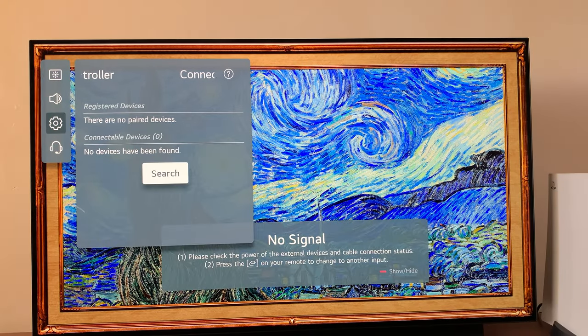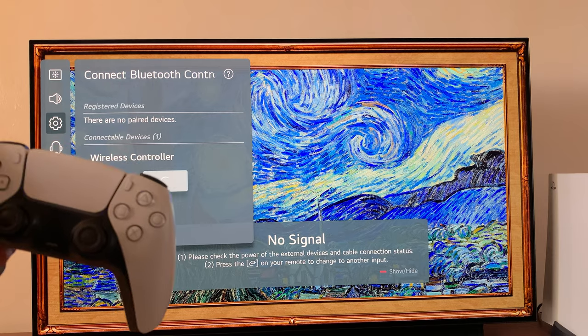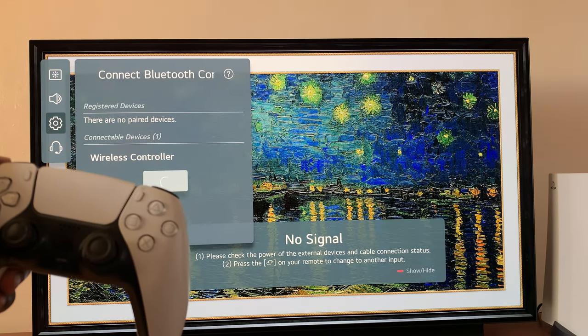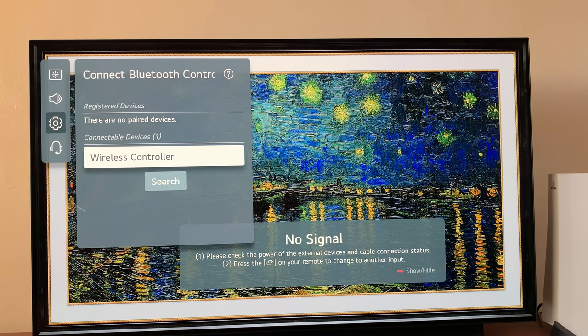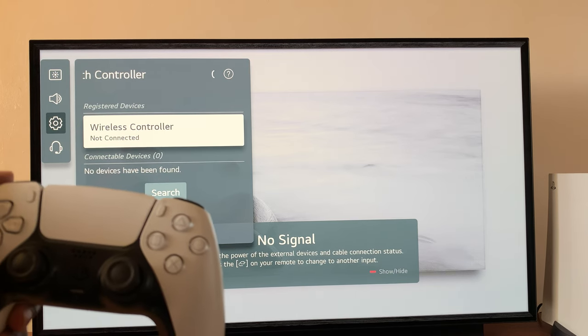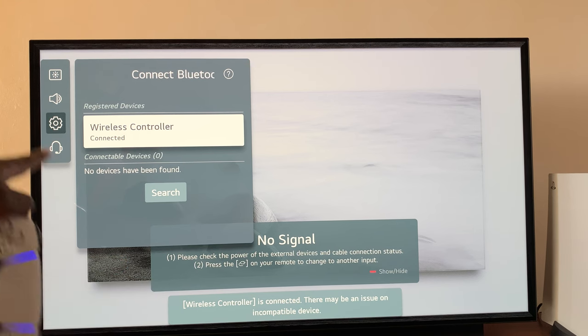So now on the TV, go and search again — click on Search once again, as this light keeps blinking. And as you can see, a wireless controller has been detected. So scroll to Wireless Controller and then click on it.